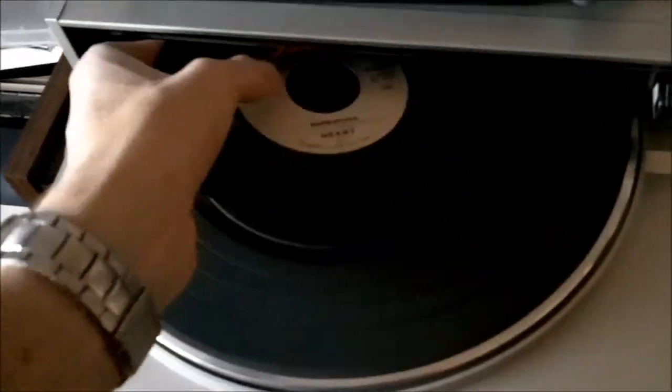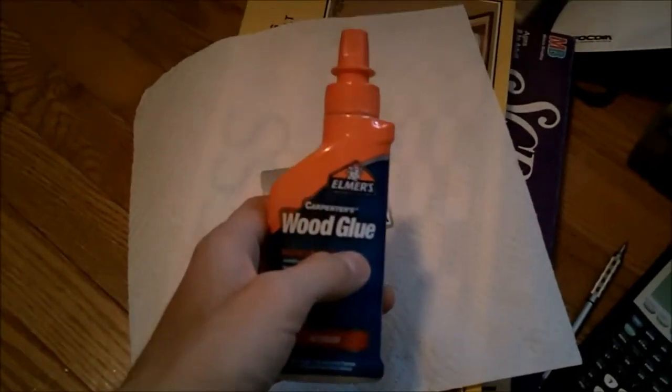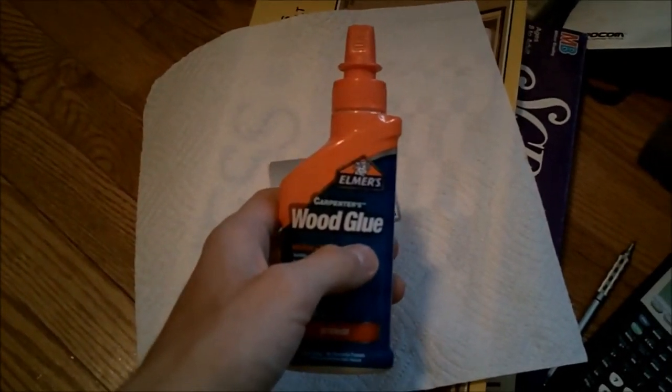I'm gonna try a technique I heard about on YouTube, which is putting wood glue on your records. I'm gonna show you how to do that, and I'm also gonna play a sample of the record after I've already done that, just to see if it makes any difference.